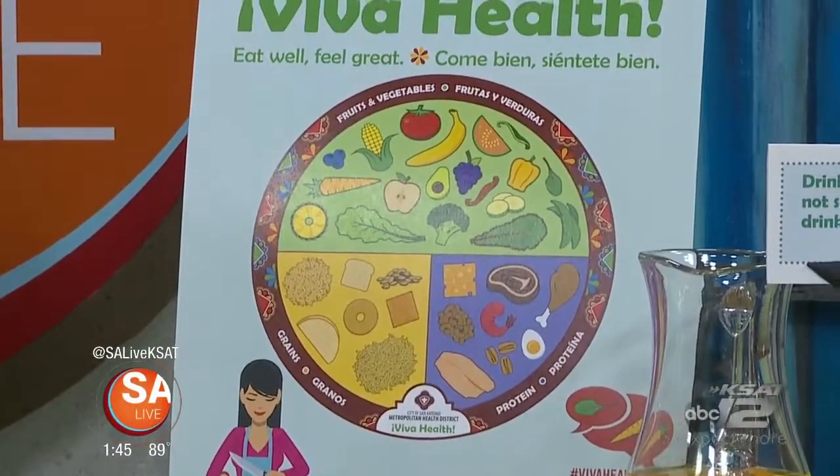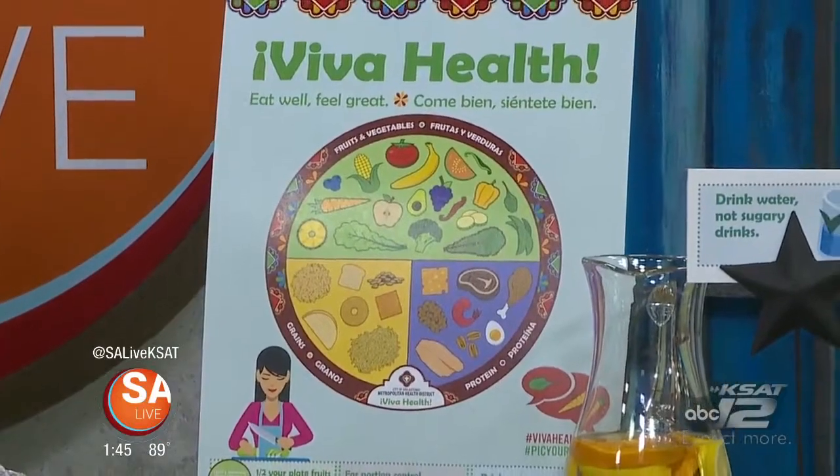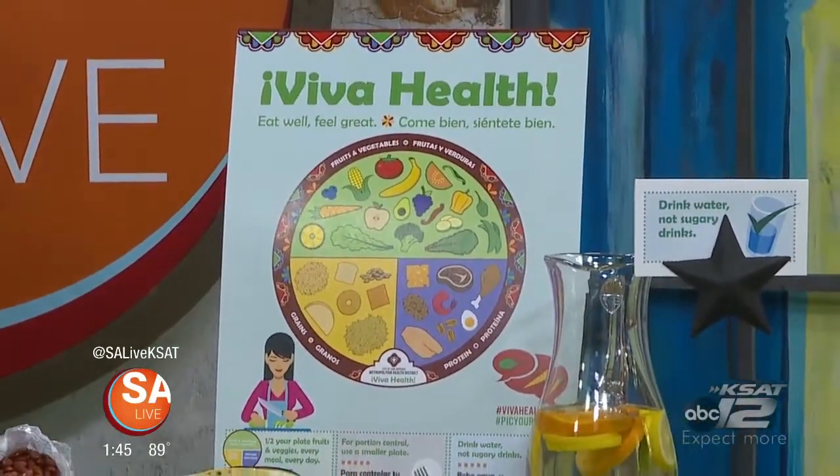Eat well, feel great, and it all starts with what's on your plate. That's the message behind the City of San Antonio's Viva Health Campaign. Here with more on that is Metropolitan Health District Registered Dietitian, Anna MacNac.